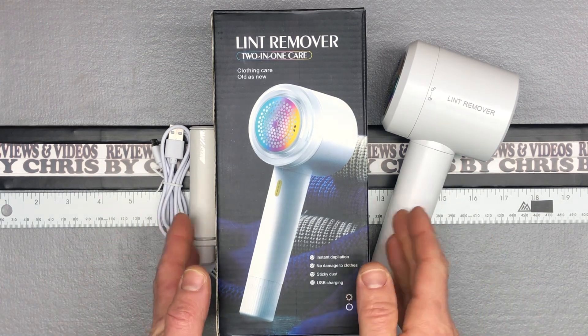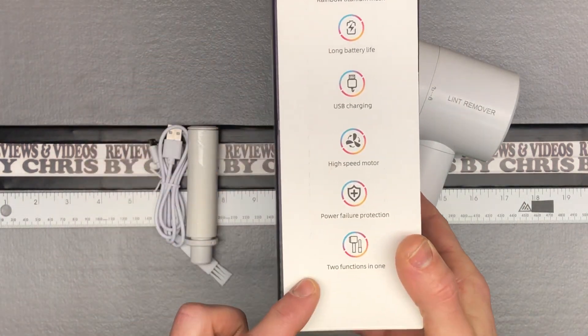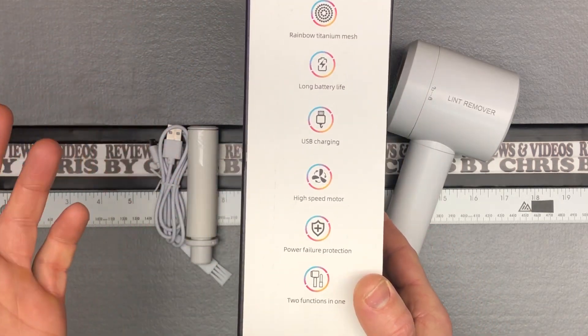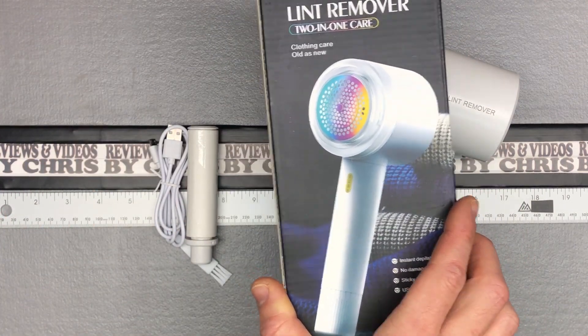Let's go ahead and check it out. It goes over the main features right here on the box — of course those are all listed in the ads. You've got a nice long battery, USB recharging, high-speed motor, power failure protection, and the two functions in one: the fabric shaver and lint roller.